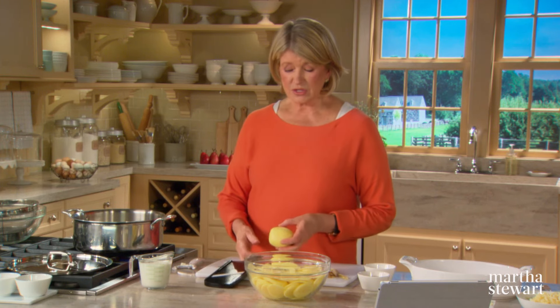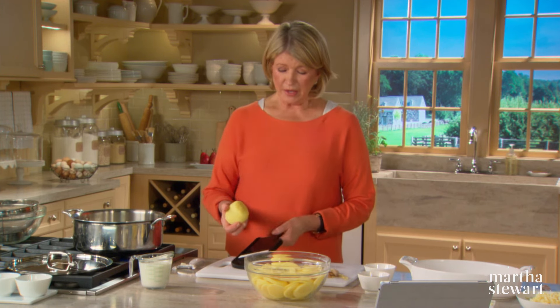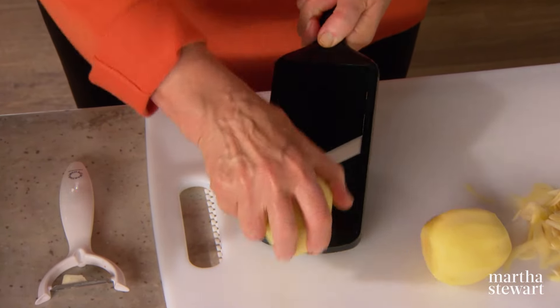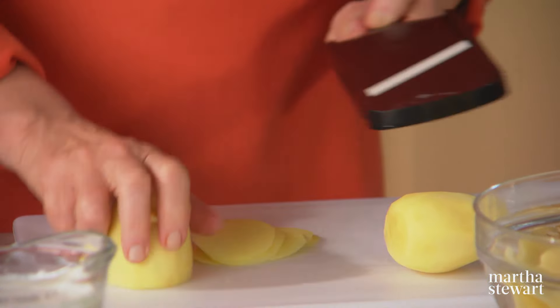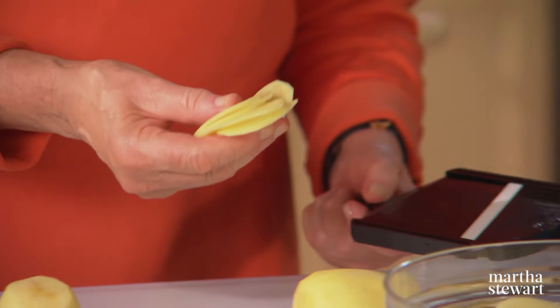That's why for scalloped potatoes we are using a Yukon gold — very, very important. They release just the right amount of starch but still hold their shape. We have three pounds and I've sliced most of them on a mandolin to get evenly sliced potatoes.